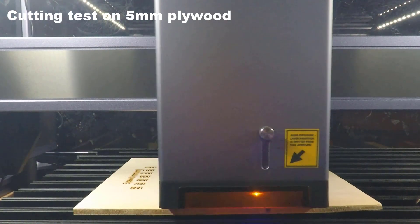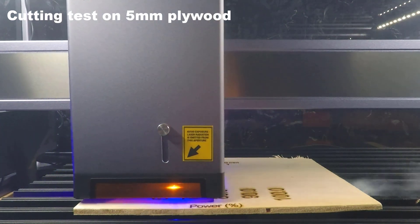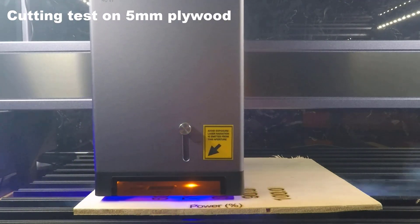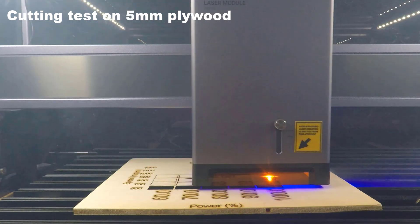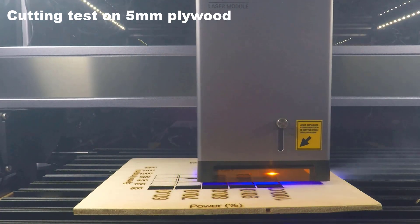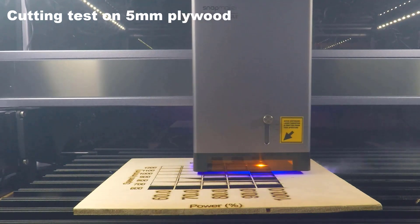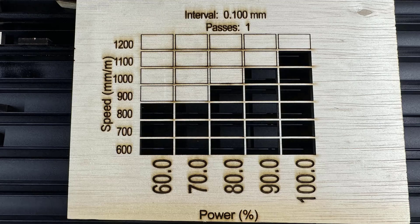I will run a cutting test on 5mm plywood at speeds from 600 to 1,200mm per minute. It can cut through completely at 800mm per minute or slower, and at any power greater than 60%. The fastest speed it can cut through is 1,100mm per minute at 100% power.